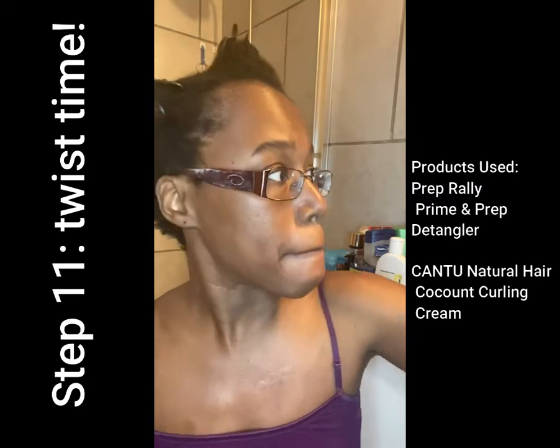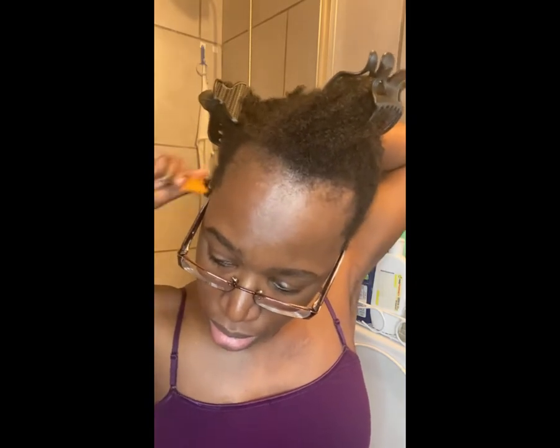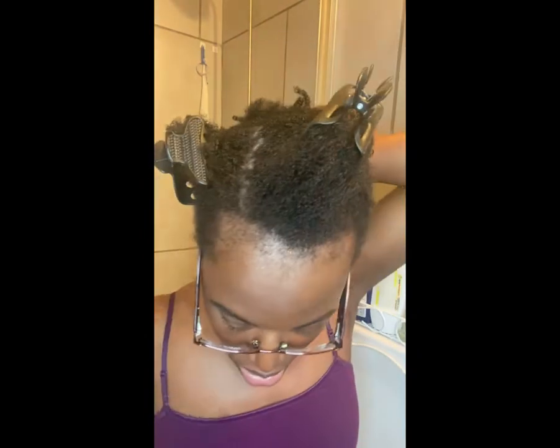Now it's time to twist. I'm going to spray each section with a detangler — this is the Prime and Prep Detangler from Dry Bar. It really helps if your hair is knotted or tangled. Then I'm going to comb it out. I'm using a pick comb because the small comb isn't doing the job.